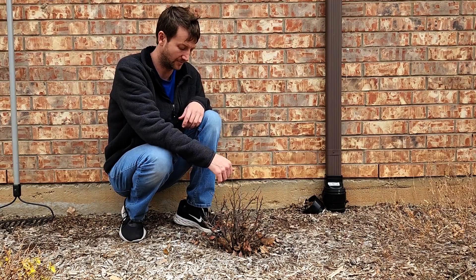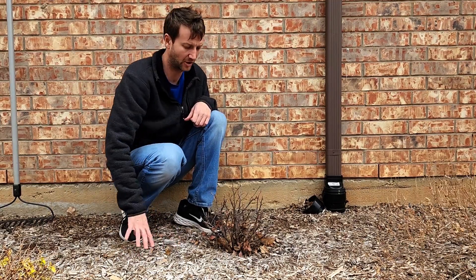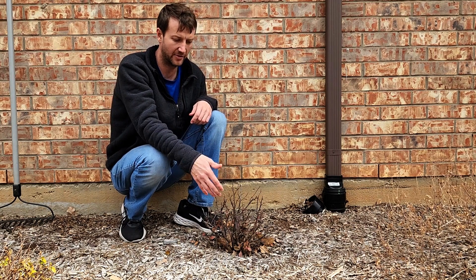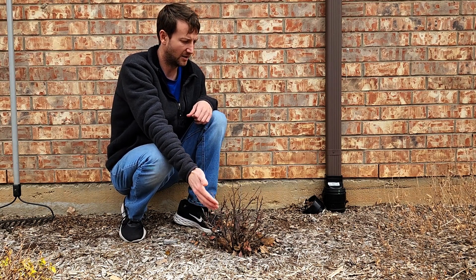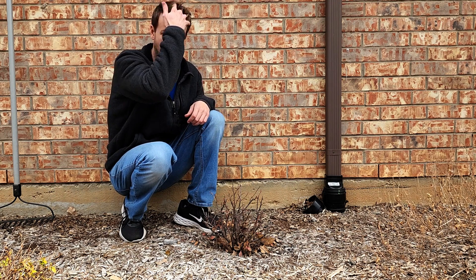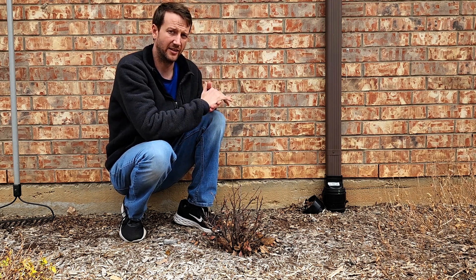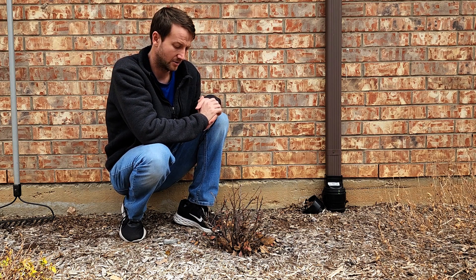It'll probably do a lot better this next growing season. What we're going to do first is pull this mulch back, then we're going to trench around the outside of it, and then dig underneath the roots to get as large of a root ball out of it as we can. That way it gives it its best chance in the next hole. So let's go ahead and get to work.